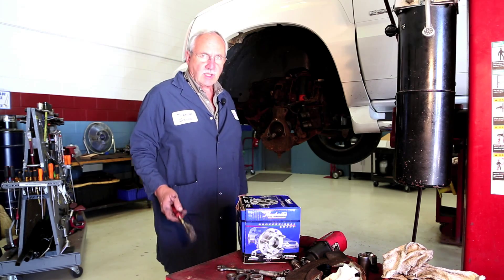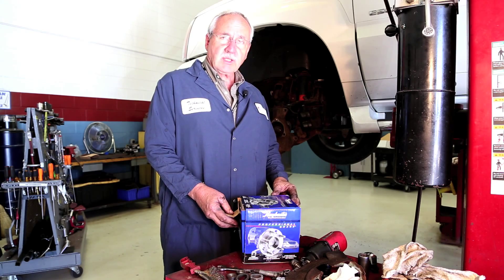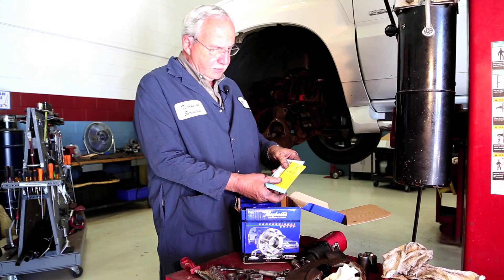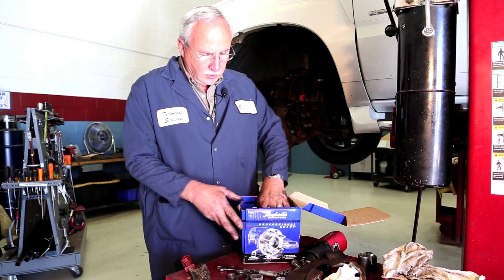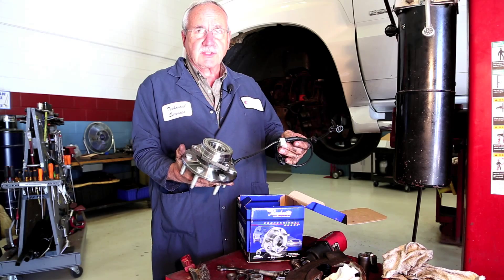Now we're ready to install the hub. What we've chosen here is a Raybestus professional grade wheel hub assembly. What's nice about this wheel hub assembly, it comes with appropriate information, installation instructions, and of course the specification guide. It also comes with the new hub assembly with a new wheel speed sensor.